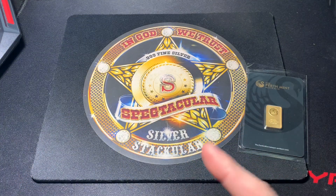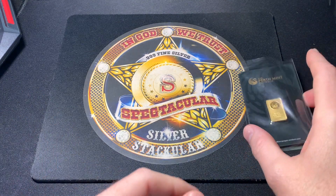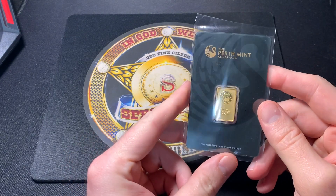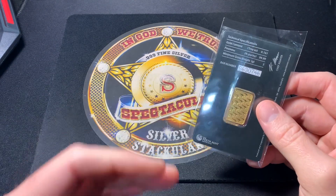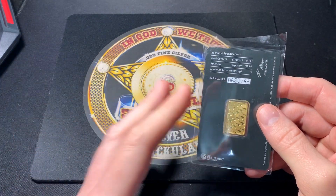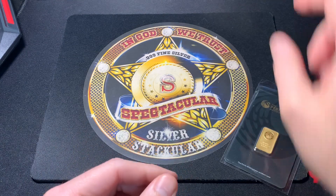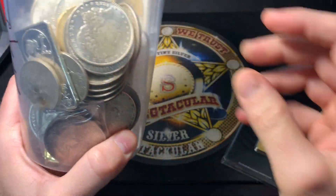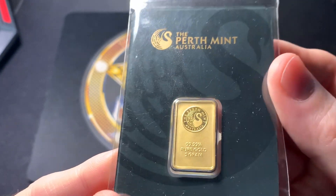Hello everybody, I am Spectacular the Silver Stack, and I have some terrible news right now. This gold bar is by far the best fake that I think I've ever seen. We're going to dissect this thing and try to figure out how we can tell a real bar from a fake bar. This is going to scare you — it scares me a little bit. Out of all the fakes I've seen so far that people have sent me, this is by far the worst.